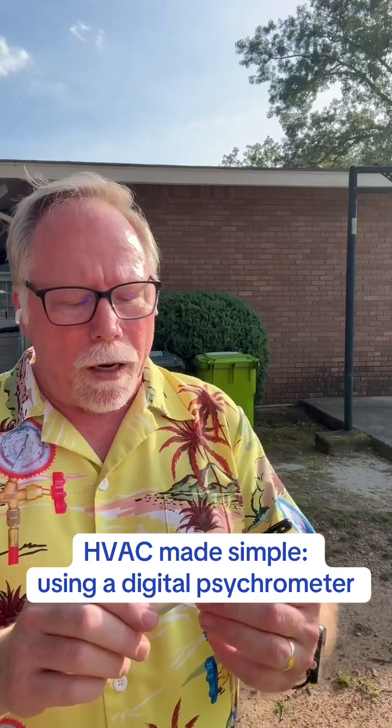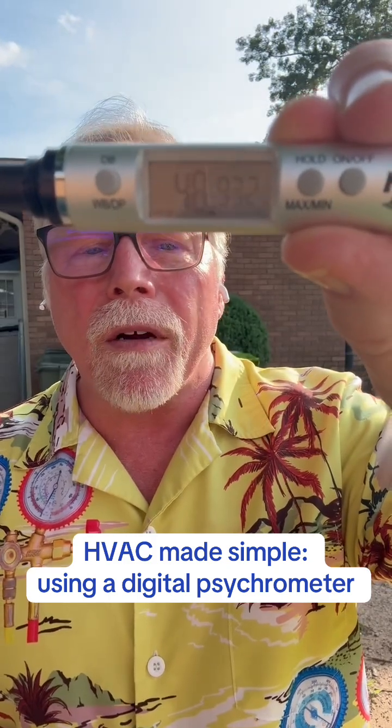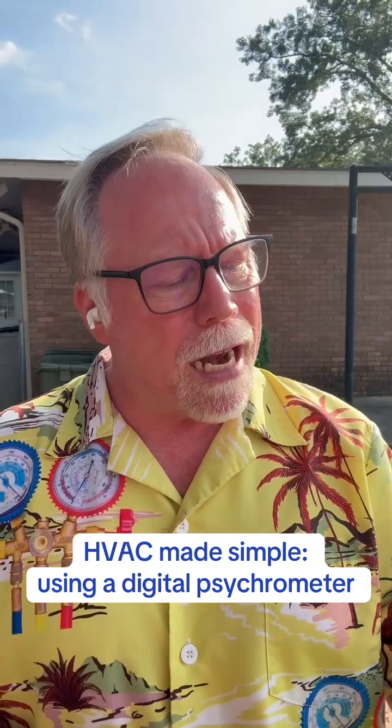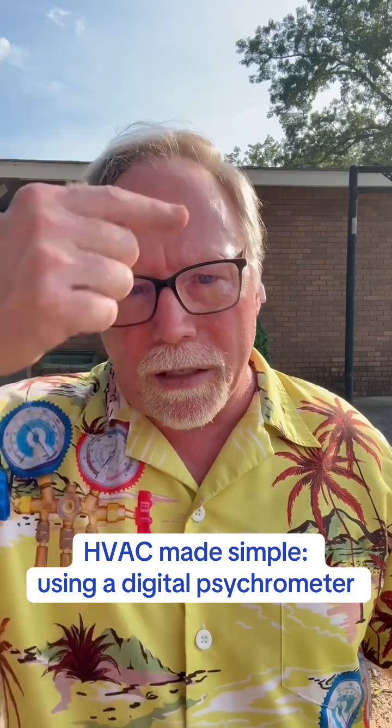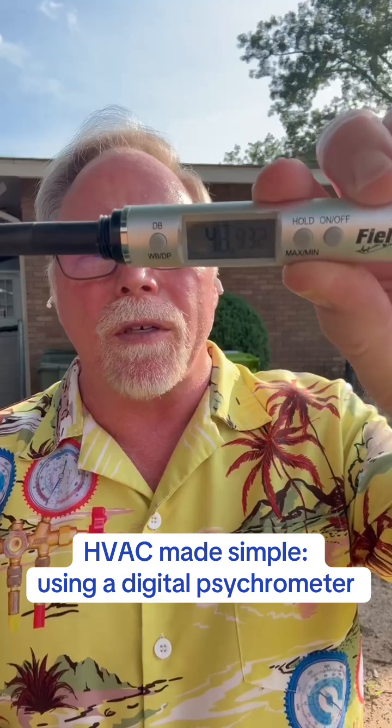So I want to show you something. Right now, if you look at my little doodad here, my digital psychrometer, it is about 93 degrees and it's only 48% relative humidity. Pretty darn good because I'm not really sweating right now. And these digital psychrometers tell you a good bit.